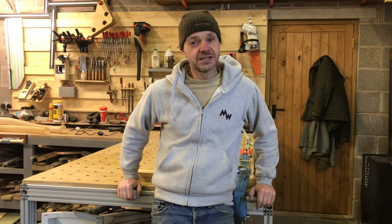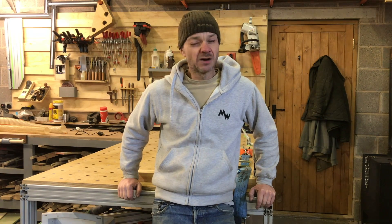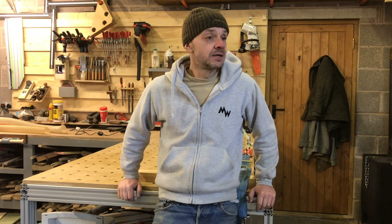Welcome to the Sunday shop update. We're going to do some tests on mitre joints today. In the week, if you caught a quick video, I spent an hour at the end of the day trying to run some tests on some mitre joints. I had no idea that they would be quite as strong as they were - they were stronger than the clamps I used, so it was a bit of a weird one, but I thought I'd publish it anyway.